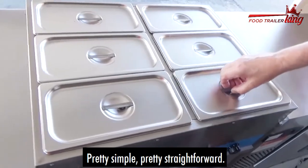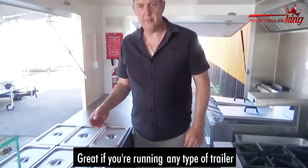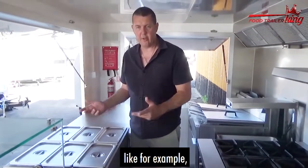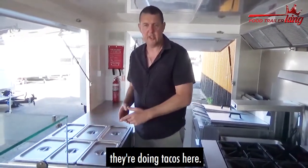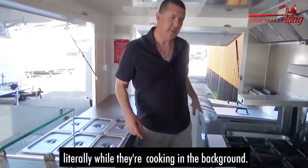Pretty simple, pretty straightforward. Great if you're running any type of trailer and you want to keep hot stuff on the go. For example, I've seen people use these when they're doing tacos — they put the taco meat in there and then churn them out while they're cooking in the background.